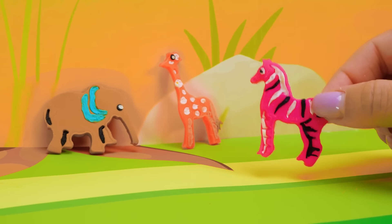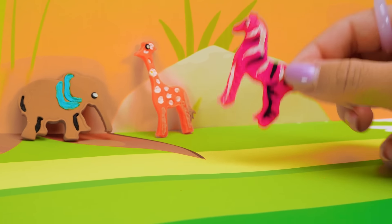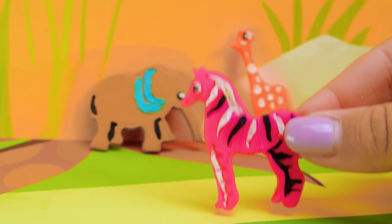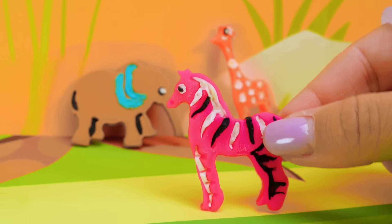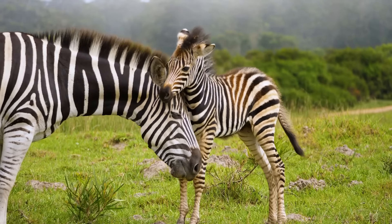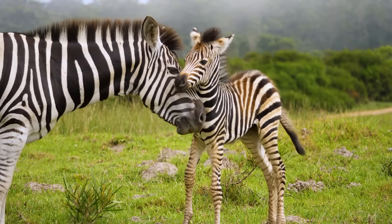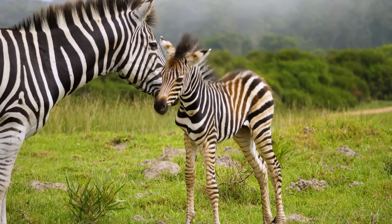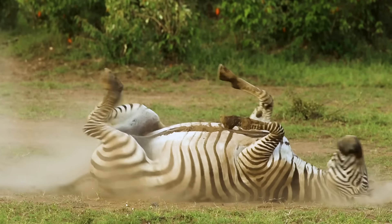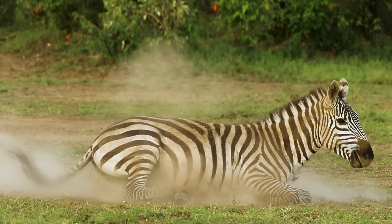Hi, giraffe! Hey, elephant! Did you recognize me? I'm the glamorous zebra. Zebras are very interesting animals. Do you want to know more about zebras, friends? Right after birth, a zebra baby immediately tries to get to its feet. And within an hour, it is happily frolicking and jumping around. And actually, zebras are black with white stripes and not white with black stripes.